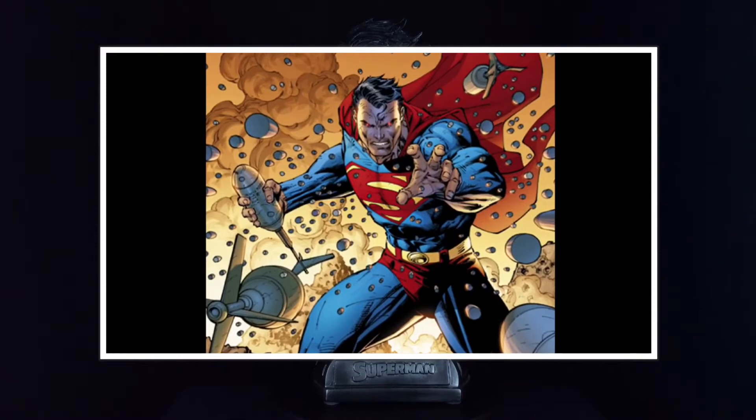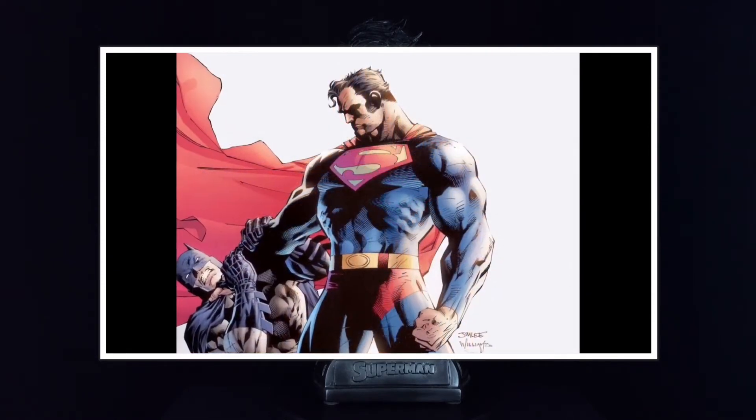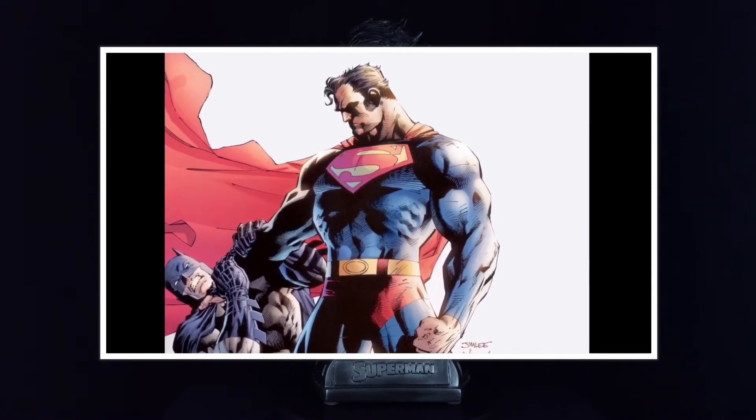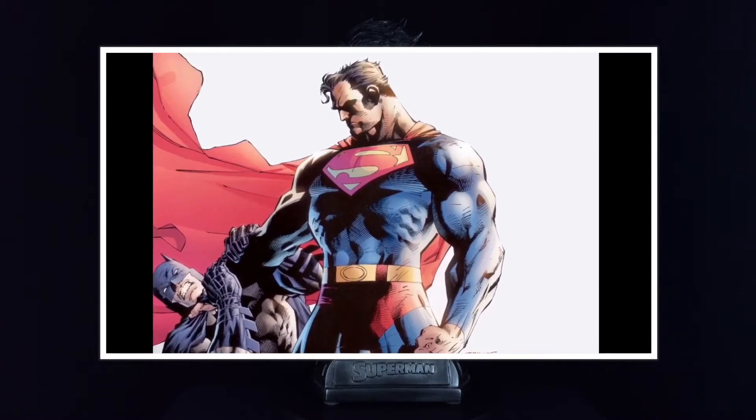If you've not read them then get to your local comic book store stat. Even if you don't like all the stories, the art definitely sucks you in and keeps you engrossed throughout. Strong poses and dynamic action always go hand in hand with his artwork.